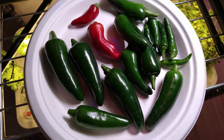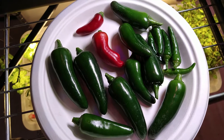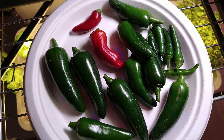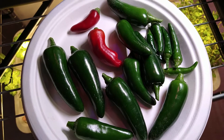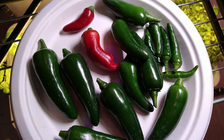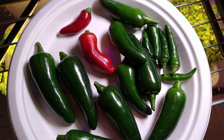And that is my harvest for today. I will put them in a ziplock bag and keep them in the refrigerator and probably use them all up this week. I really love my peppers. Thank you for watching — any questions or comments, leave them in the comment section, and like and subscribe.